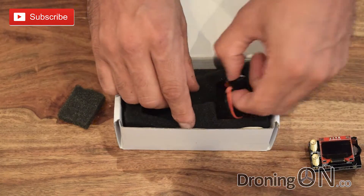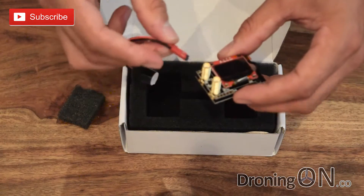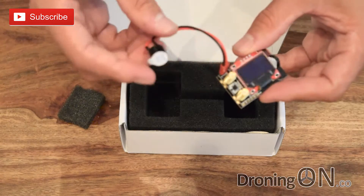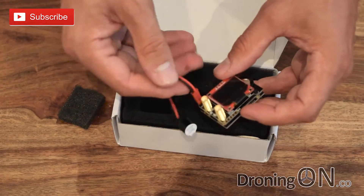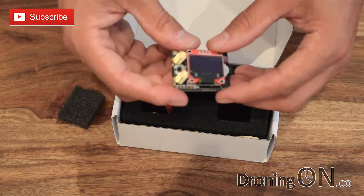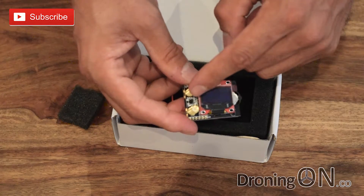Also in the box is a little buzzer extension. This is to give you various notifications when it's switching channel. It connects into the receiver unit, though I'm not quite sure where you're going to put that in your goggles — whether it's just going to dangle loose. Ultimately I don't think many people will use this extension. There is also LED indication on here to show you when the diversity module has switched the antenna that it's actively using.